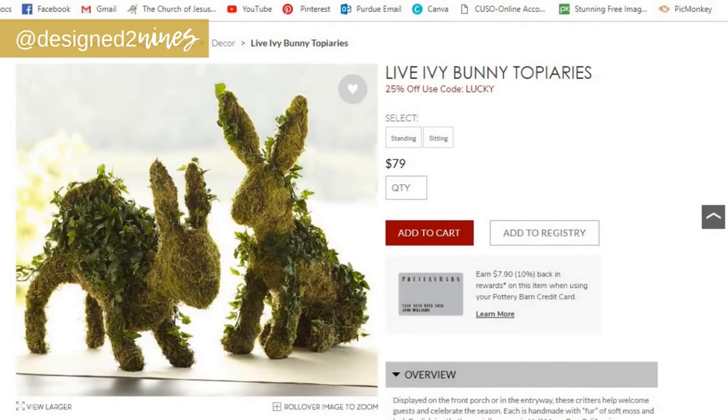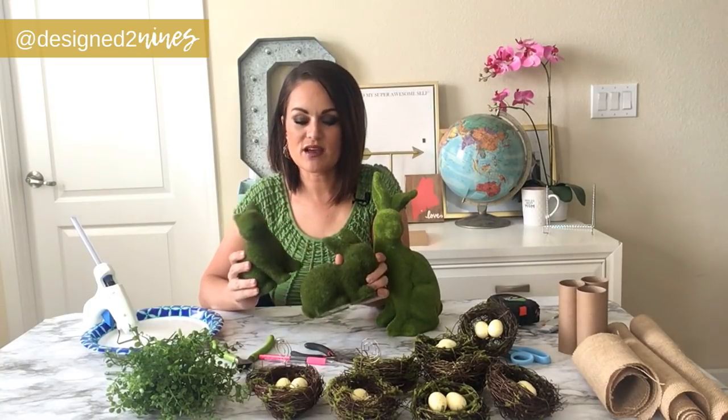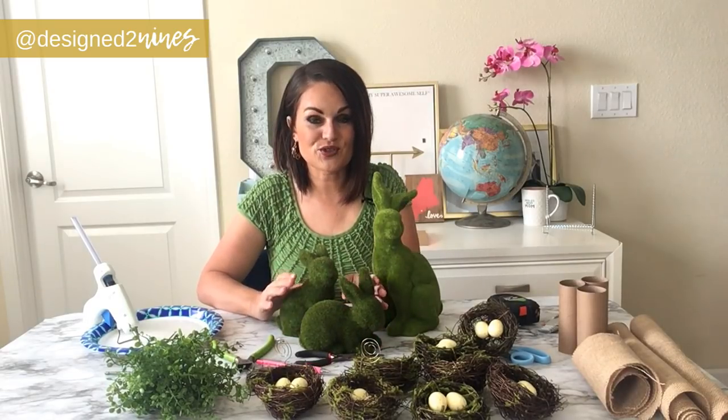My next project I am so, so excited about — this might be the one I'm most excited about. These are moss covered rabbits they have on Pottery Barn. They are really adorable, but for 80 bucks we can do better. I originally found these two smaller bunnies for $7.99 at Hobby Lobby, half off at $4 a piece.